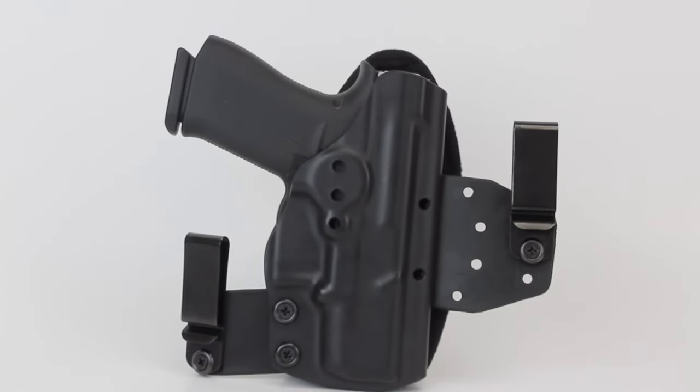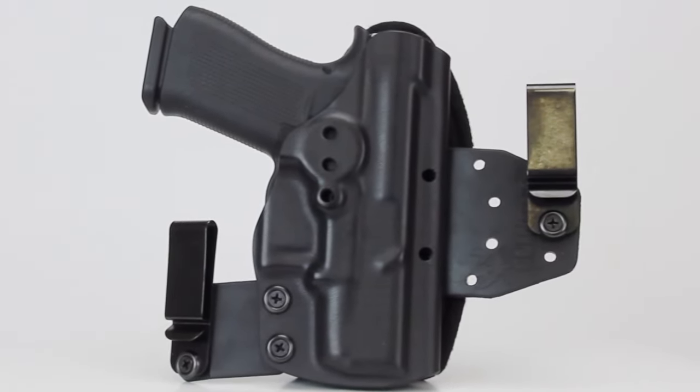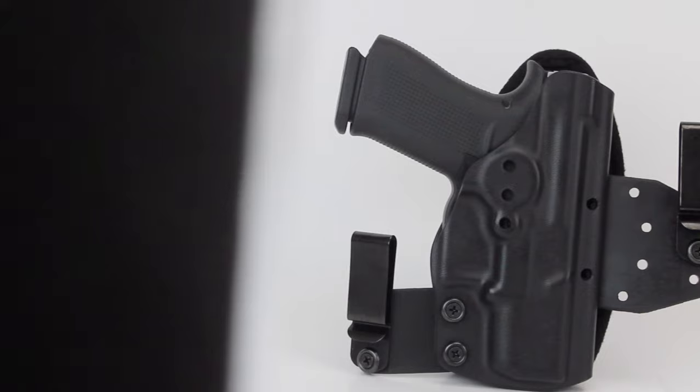The Hinge Holster from Clinger Holsters conceals better than any holster you've ever owned. Plus, it's more comfortable than any holster you've ever owned, thanks to our Clinger Cushion.